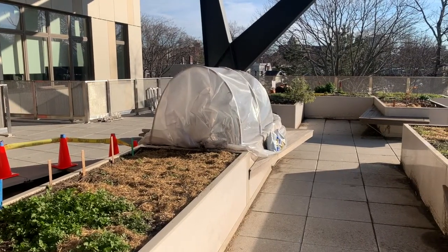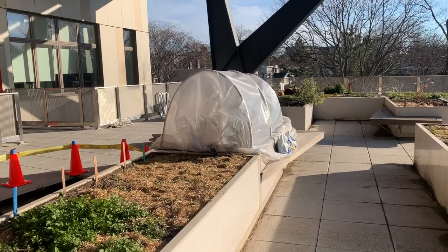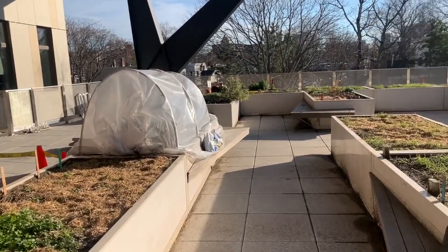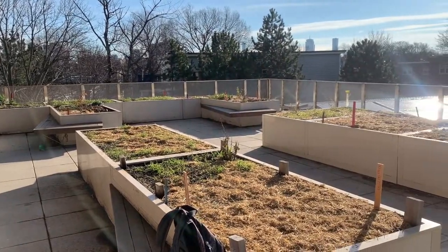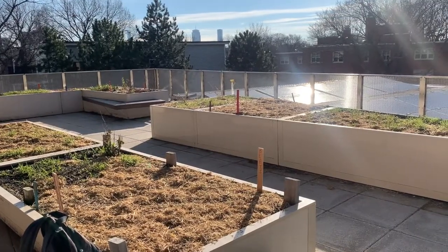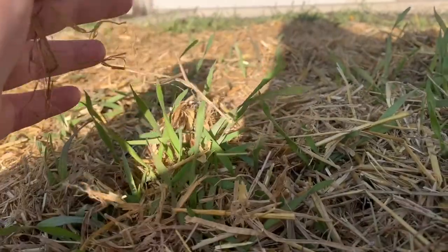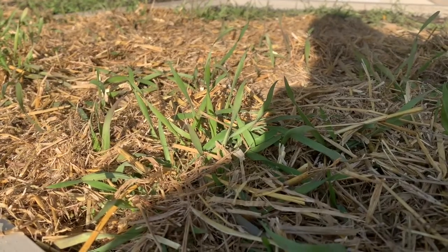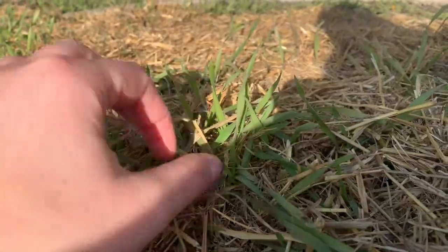Looking at our garden, there's a few things you can see right away. We have hay on our beds, and we have our hoop house up and growing with plants inside. A lot of the beds have hay growing on them, and a lot of them also have a plant called winter rye. This winter rye is a cover crop for our off season. It'll grow and keep our soil together with its roots, but it'll also stop winter weeds from coming up and make sure our beds are healthy and ready to go when we get planting in the spring.